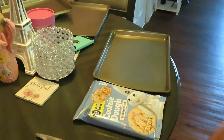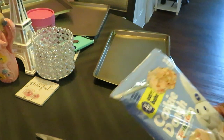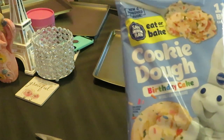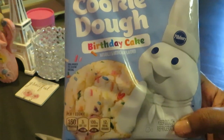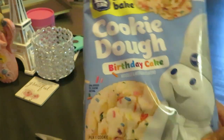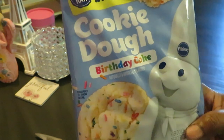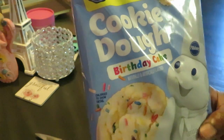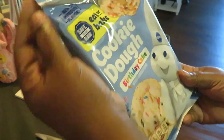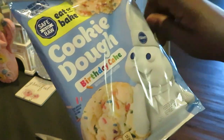Hey guys, it's Erica Misha and today we are baking some cookies — we are baking the Pillsbury cookie dough birthday cake. It looks good, y'all know how I am. It looks good, so I was like okay, I'm gonna get them. I've baked Pillsbury cookies before, I'm sure I probably have baked some Pillsbury cookies on my channel, but I've never baked the birthday cake. Looks good — it's the 12 big cookies.